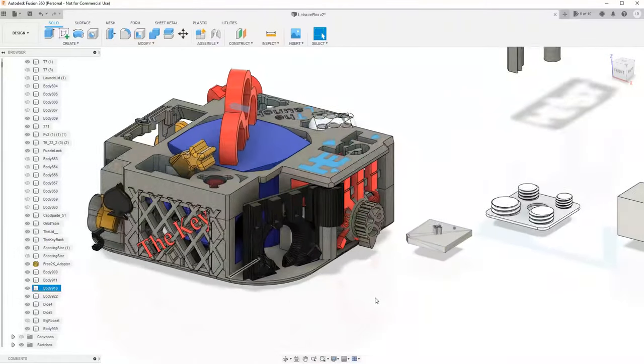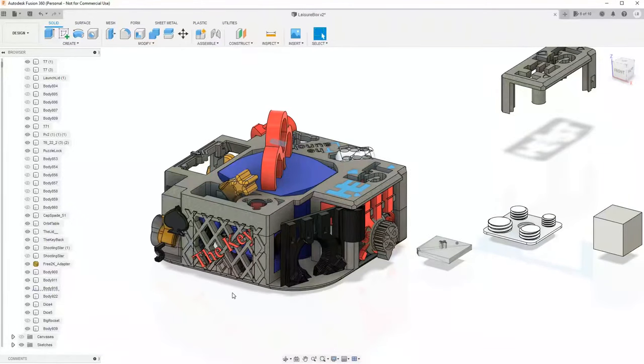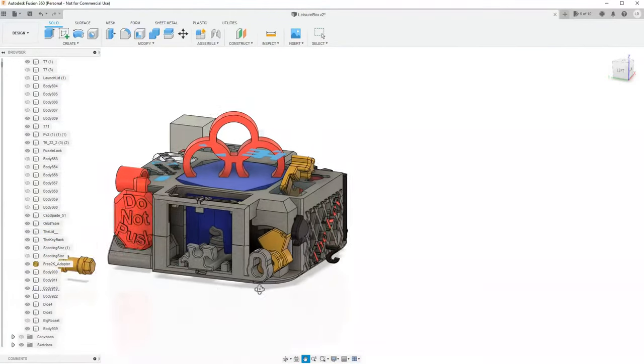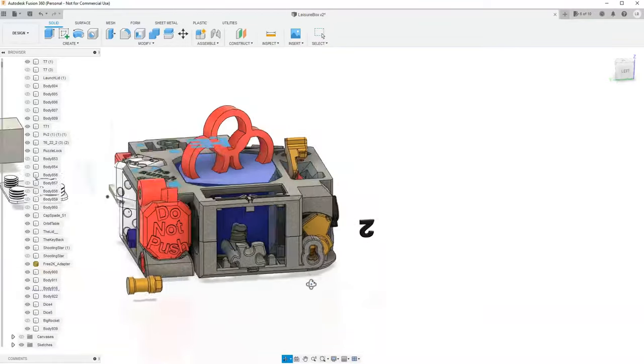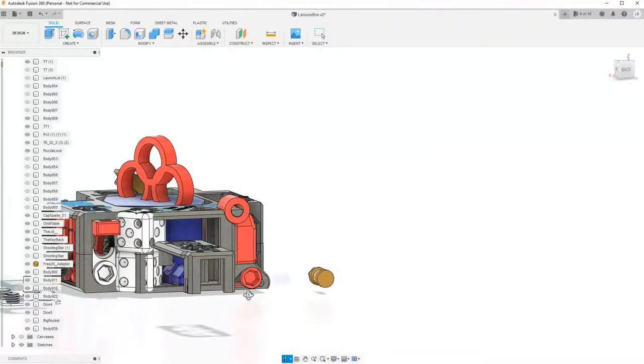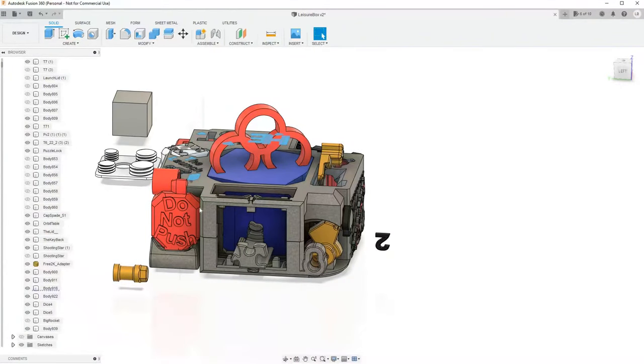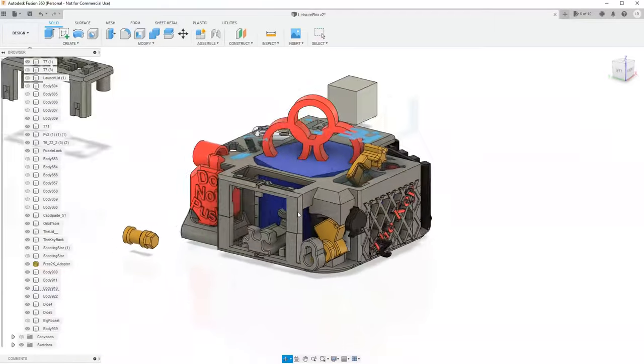In this design process, we're at a point where it gets fun. I've got the mechanisms holding the puzzle boxes together pretty much designed. Most of them have been printed and they're functioning well. So mechanically, this puzzle box is sound, at least as far as all the gray material goes.